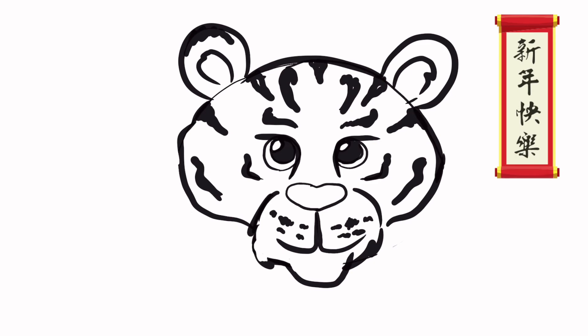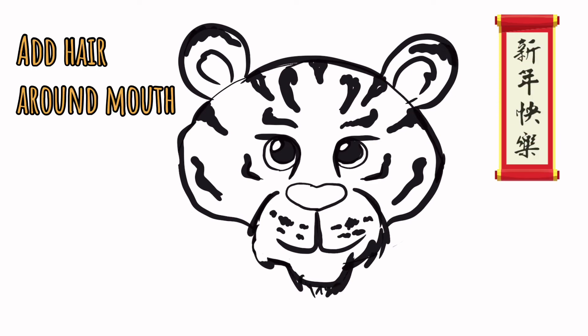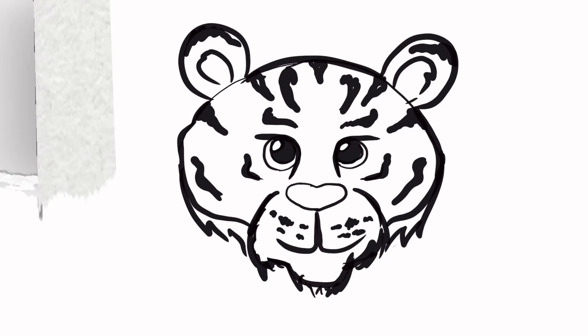Once again I want to change the shape of the face a little bit, so I'm going to add a little bit of hair around the mouth and around the bottom of the head. I can bring the hair down on both sides, then erase the lines you don't need to give it a nice clean look.